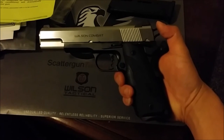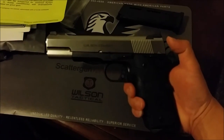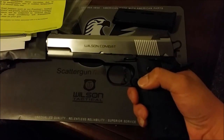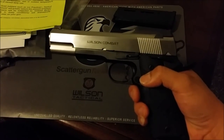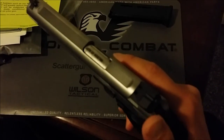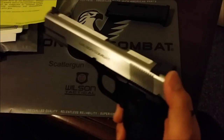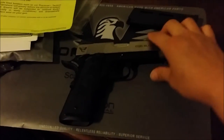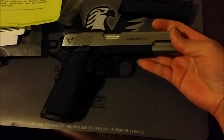Let me know what you guys think because this reverse two-tone is actually growing on me a little bit. I'm not sure if I should just order the sights and have my local gunsmith do it, or send it back to Wilson to get it done exactly how I wanted it.